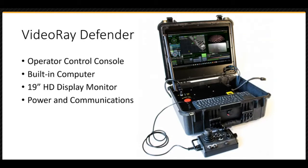The OCC, Operator Control Console, includes a built-in computer and a 19-inch high-definition display, topside ethernet and USB ports, and the ROV power and communications interfaces. Missions can be recorded on the computer's hard drive and distributed by using a flash drive or over the internet. An external power source is required, but the system can also be powered by a generator or batteries.